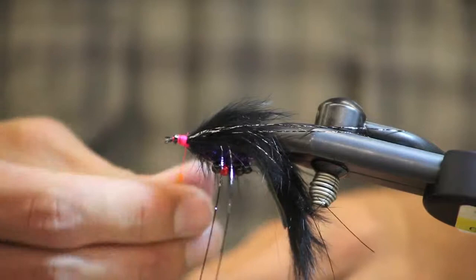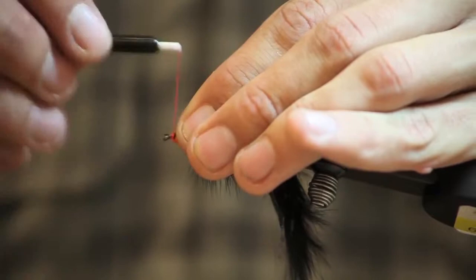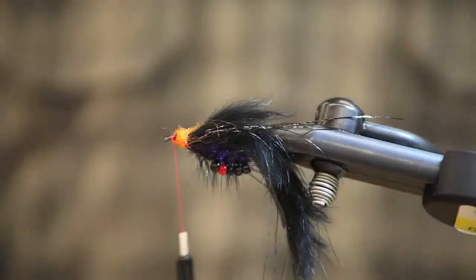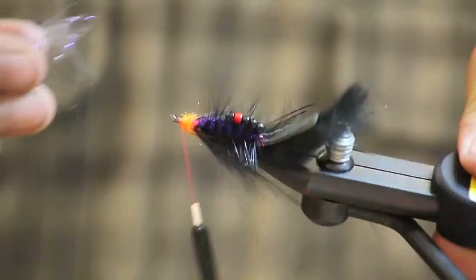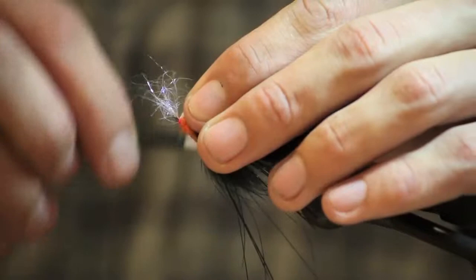The last step is to take UV orange ice dub and spin it onto your thread and build up a nice orange head at the front of the fly. Then I'm going to take just a small amount of UV pearl ice dub and tie it into the bottom of the fly. Trim the excess.